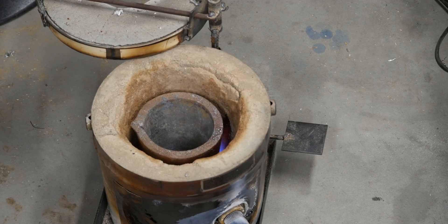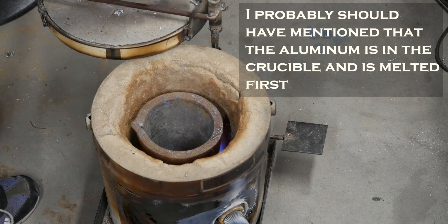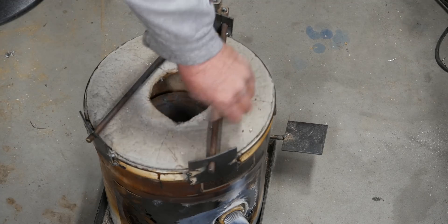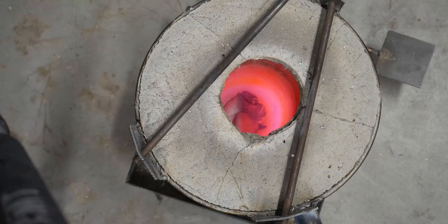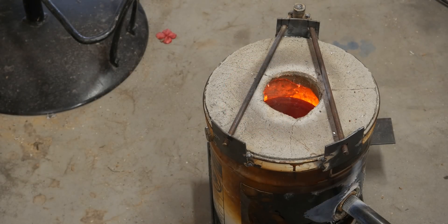I'll go ahead and close this up, let it heat and melt, and once we get it melted the copper will start going again. Then I ran out of propane — right as the aluminum was starting to melt. I stole the tank off our barbecue grill. This has got to be far more important than eating. It's full, so we're going to get this melted now.